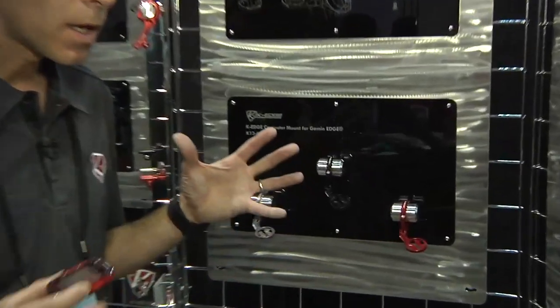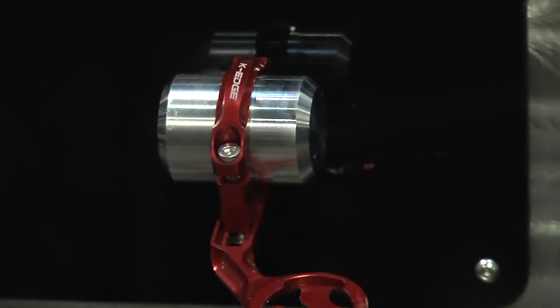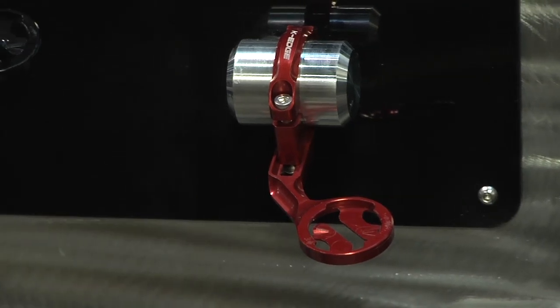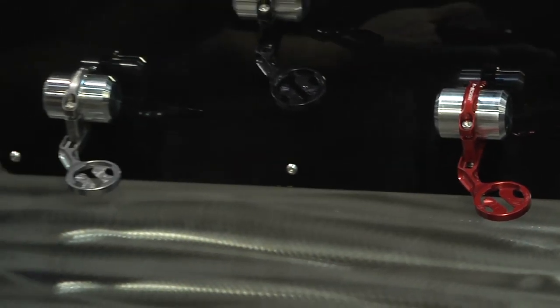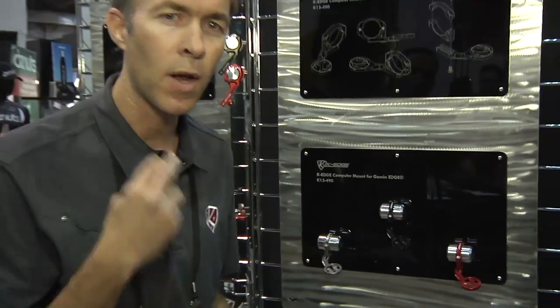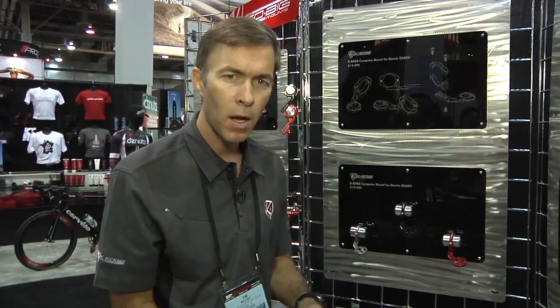Not only knowing your computer is locked rock solid onto the bike, but having it in the right position. Out front — you'll see in many of these photos — it truly places the Garmin in the user's eye line, so you're not taking your eye off the road to kink your neck and look down at the Garmin. You're looking at it flush with the handlebar, out front, adjustable for both sizes, the 500 and the 800.